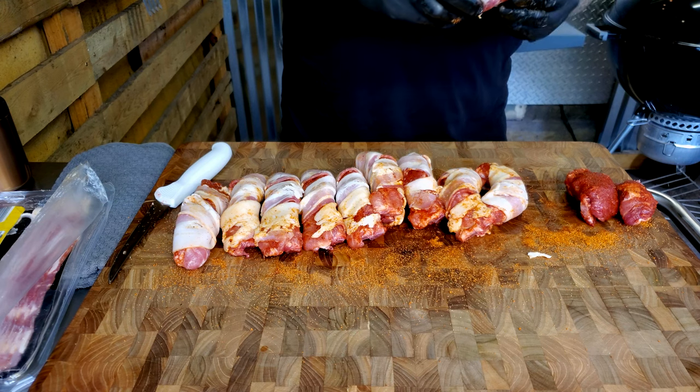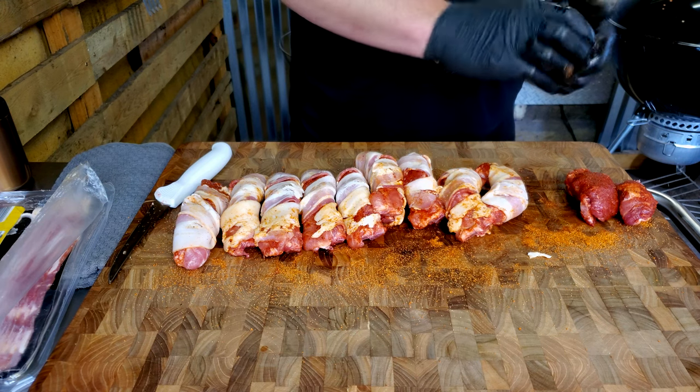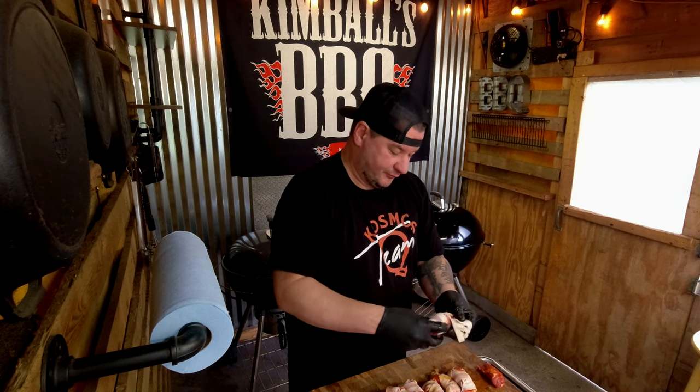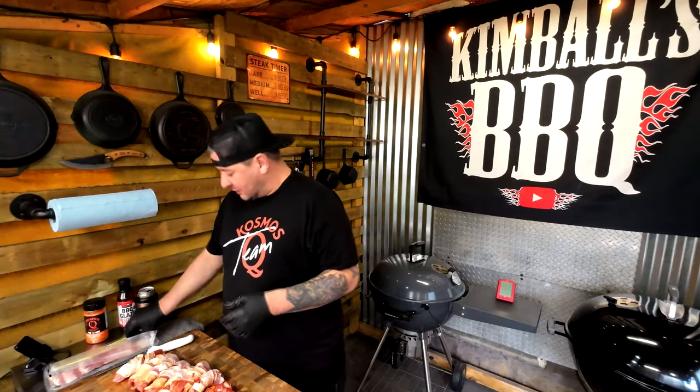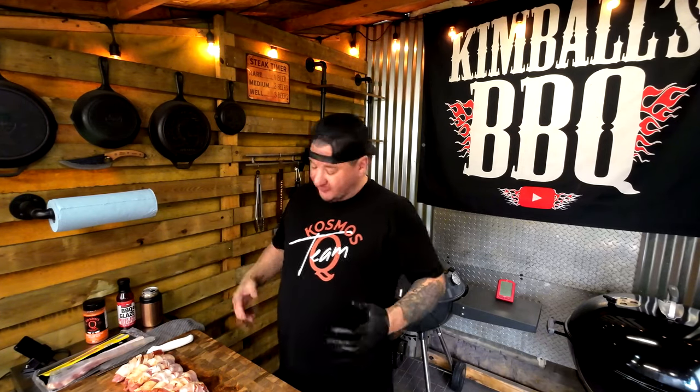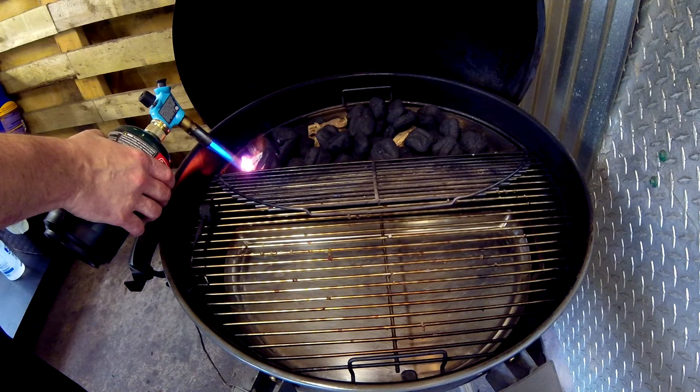You want your internal temp on these guys about 200 to 205 degrees right around there. Pull it and let it rest — it's gonna raise the temp up a little bit more, so if you pull it right around 200 you're gonna be fine. As long as your bones are pulling through, it's gonna be awesome. If you want to season here you can — a different layer of flavor. I'm just gonna let it chill like this, get this grill fired up, and get it loaded in.